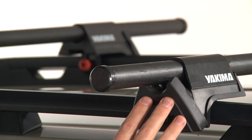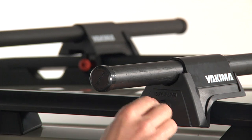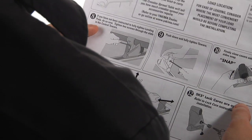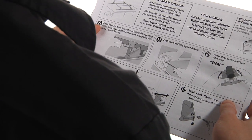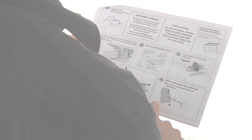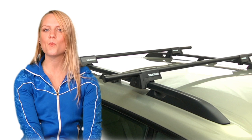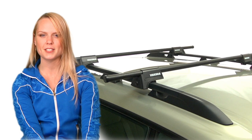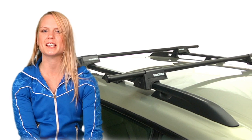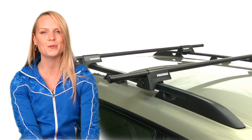Close the covers and install your Yakima SKS lock cores to keep the thieves away from your new rack. Remember, it is important to closely follow the instructions supplied with all Yakima products when installing them. So, if you have a vehicle with factory side rails and want to build a multi-sport rack system, look no further than the Yakima Rail Grab. Installation is a snap, which gets you and your gear to the great outdoors in no time flat.